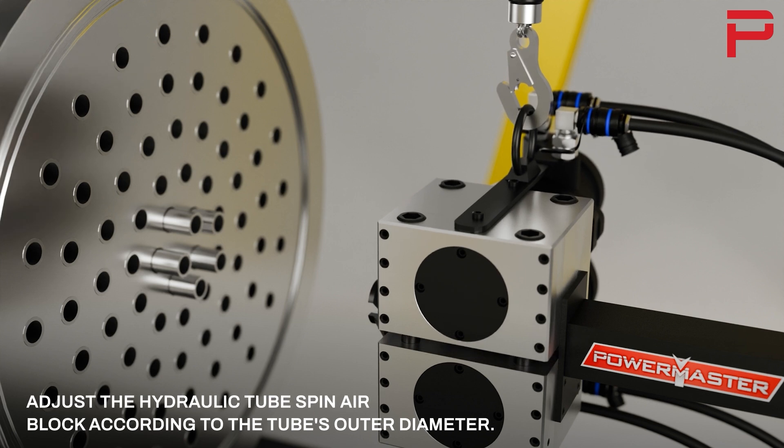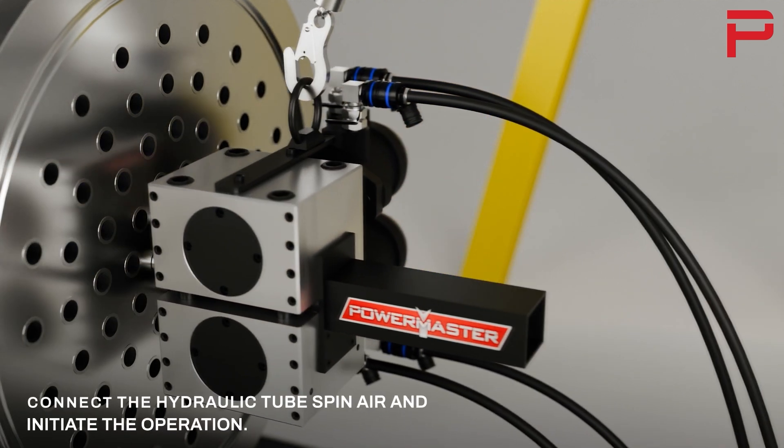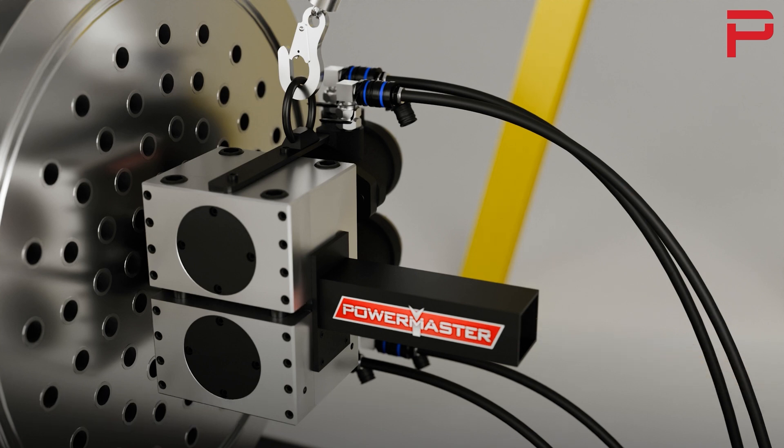Adjust the hydraulic tube spin air block according to the tube's outer diameter. Connect the hydraulic tube spin air and initiate the operation.